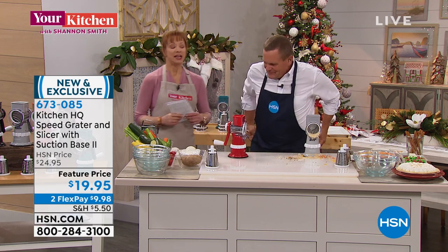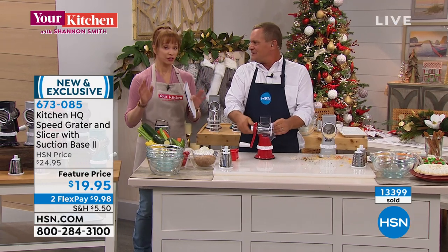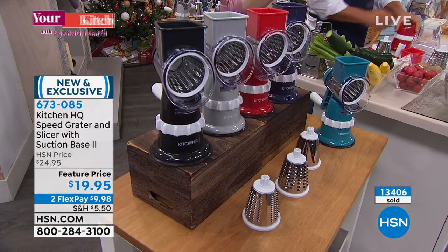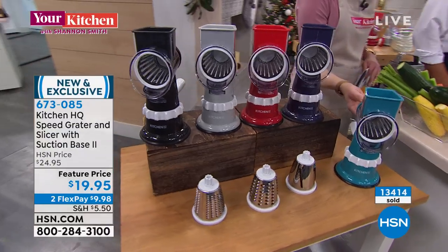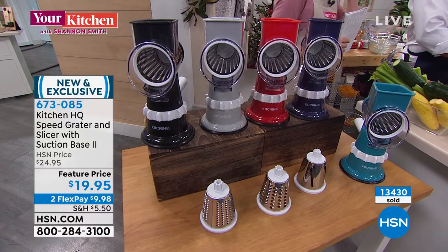Get this at home — if you're new to HSN it's basically ten dollars. We've sold a third of the quantity in just a couple of airings, and the red has only 200 remaining. Remember you get the three interchangeable drums so you can slice, do hash browns, cheeses, chocolates — all three drums. Better suction base, you screw on the handle so that gives you better stability. Teal, blue, red, gray, or black.